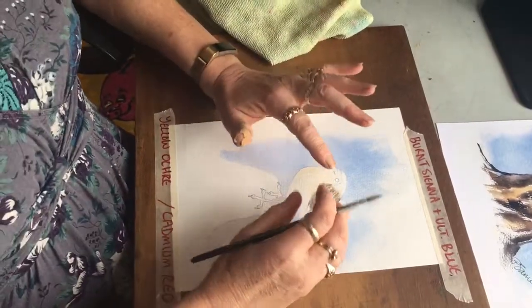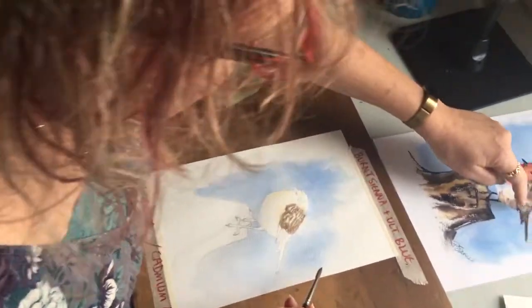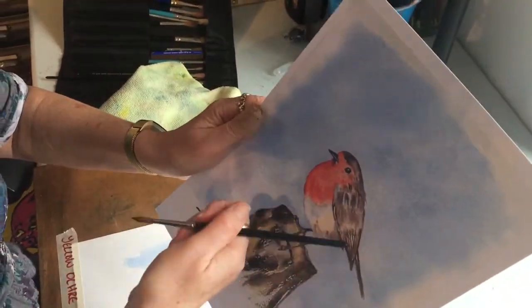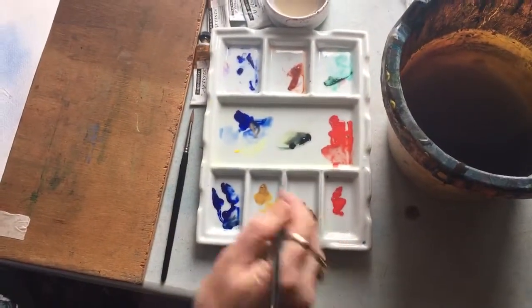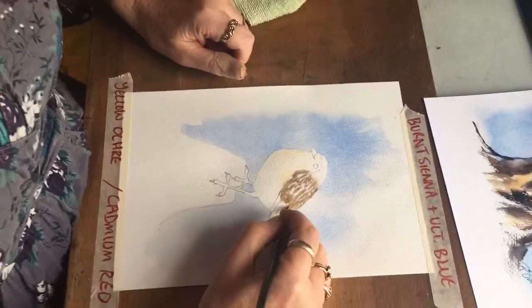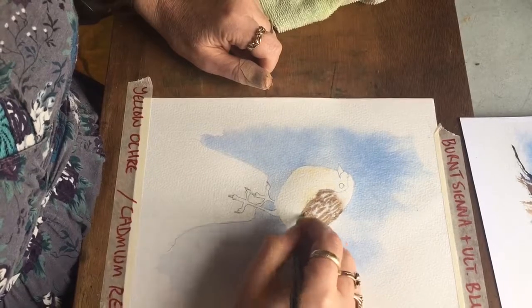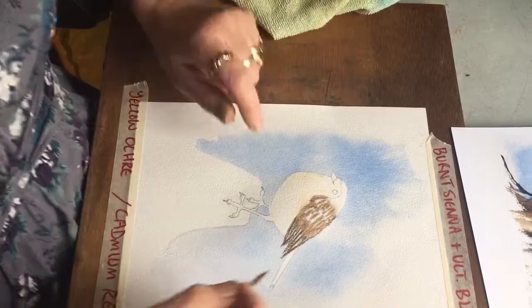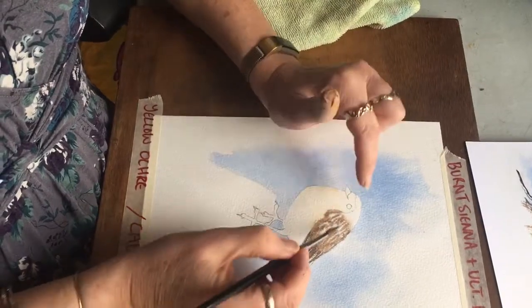Ideally I would like that to be totally dry before I do the next bit, but let's just do the next bit anyway. This is where it's completely hard edge, so I can do that on dry paper. Again I'm just using the ultramarine blue and the burnt sienna, and all I have to do is just paint that kind of thing. You've got the contrast between this very hard-edged painting and this lovely soft stuff here.